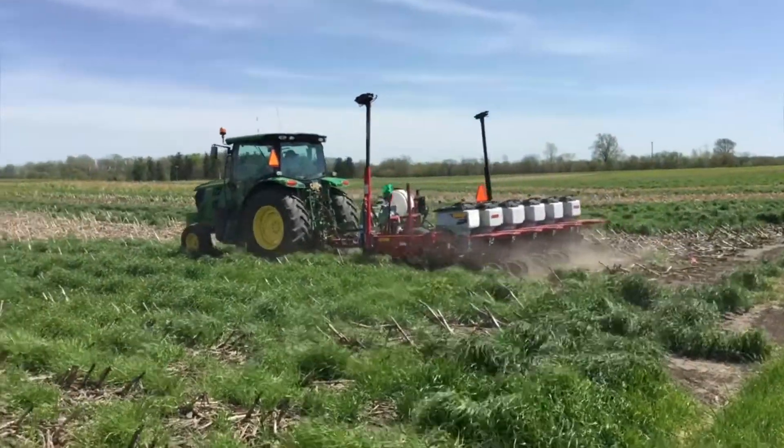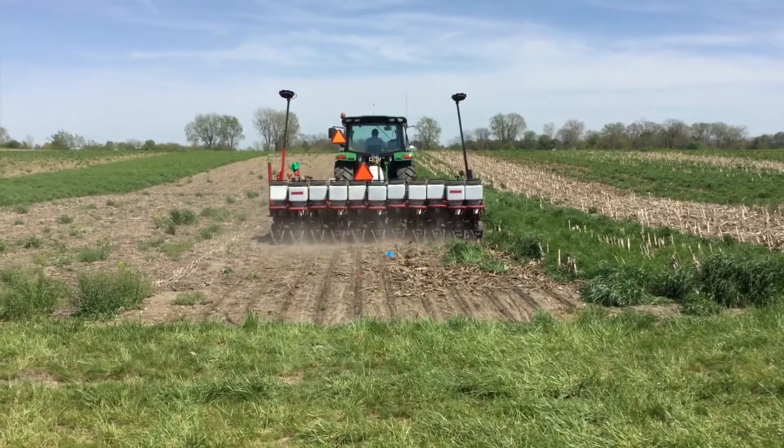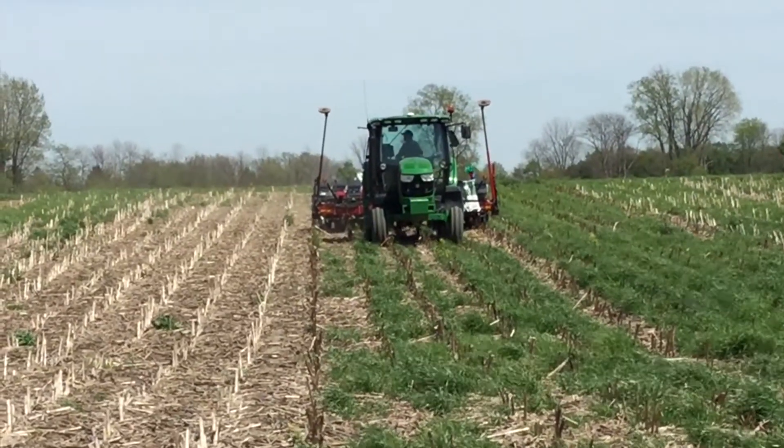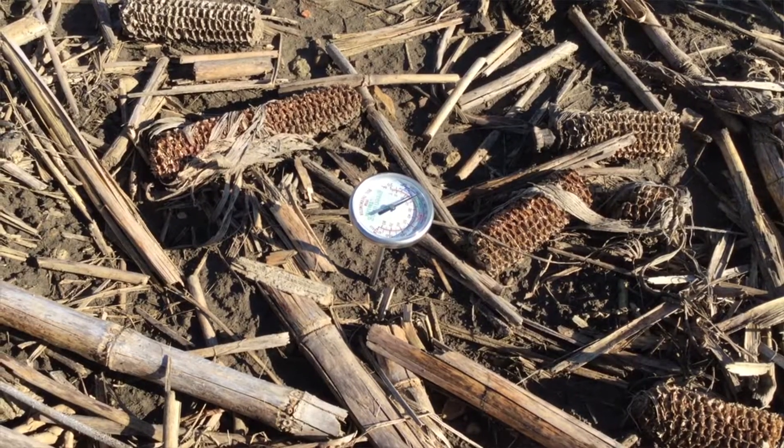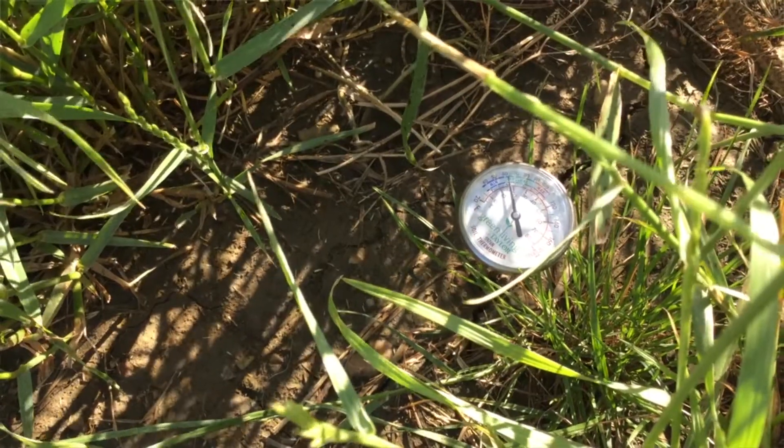Anything that helped when you planted green versus terminated? Maybe nothing that I would change going into next year, but I had a lot of good advice coming in where guys were talking about raising your row cleaners because that's something you don't want to contend with. We ran row cleaners on this, but not in there because we didn't want it to get all tangled up - that was probably a good call. We saw where cover crops had already been killed, it was about five degrees cooler than the control, and then ten degrees cooler where the cover crops were still green.